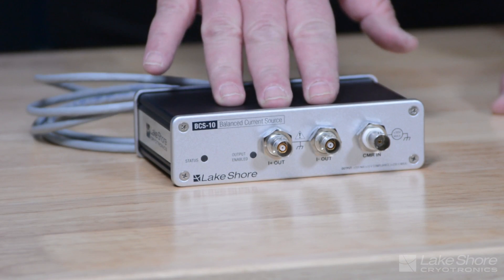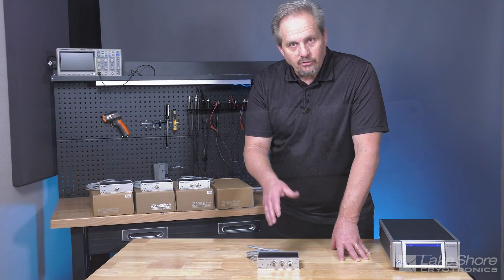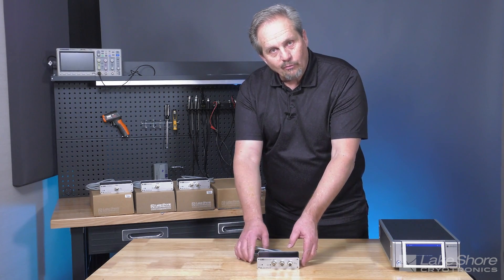This source is programmable in both frequency and amplitude, DC and AC, and can be used in combination with our voltmeter module.